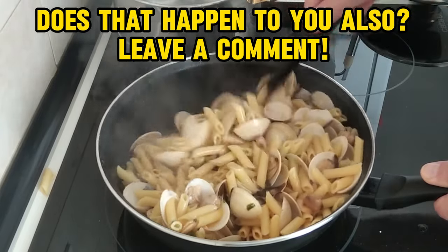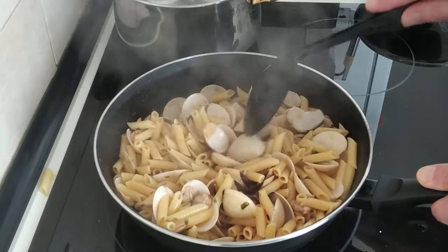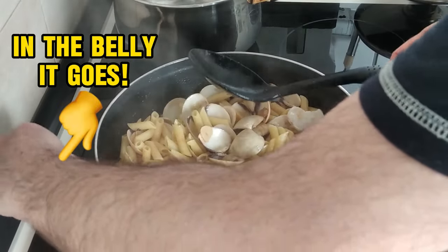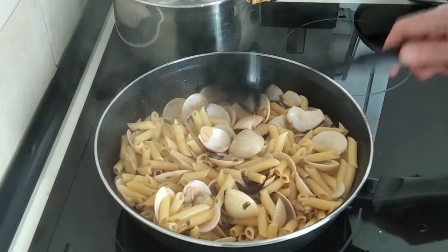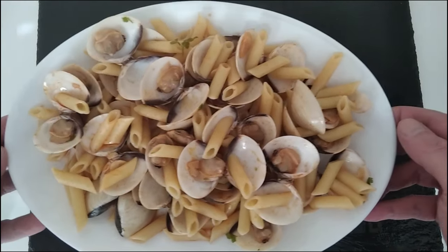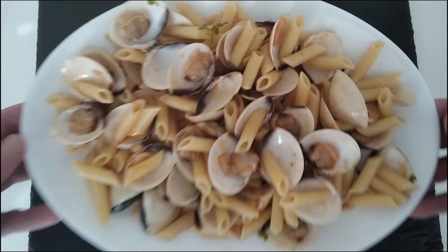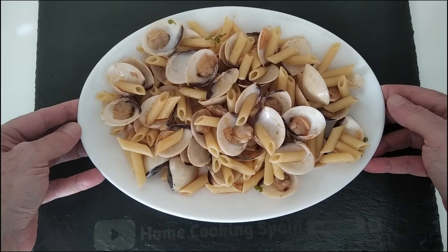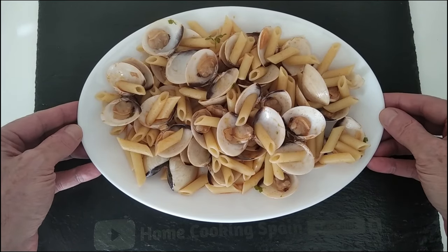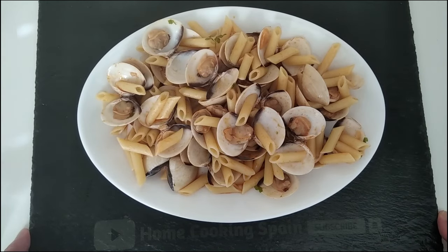The pasta when I cook it — happens to me with the rice also. So let's serve it on a dish. And here you go, a delicious meal cooked in about 20 minutes. I hope that you enjoyed today's recipe video, and I look forward to creating my next one to share with you. Thank you for watching and goodbye.